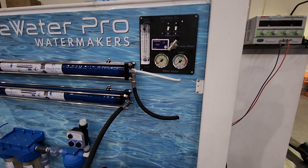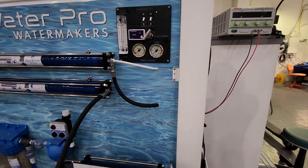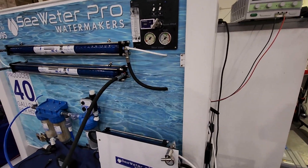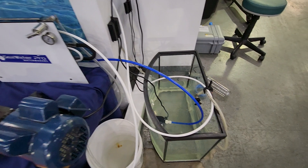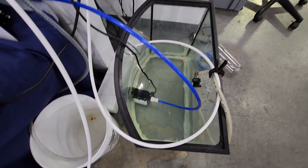Hello my friends, this is Mike from Sea Water Pro. In this video, we'll talk about the boost pump. You probably read already somewhere in the manual how critical it is that the boost pump is very, very close to the strainer.